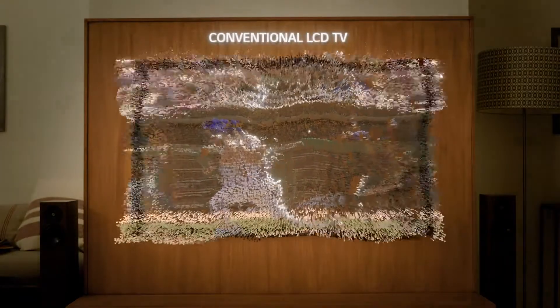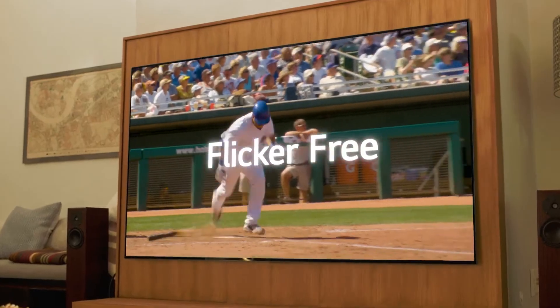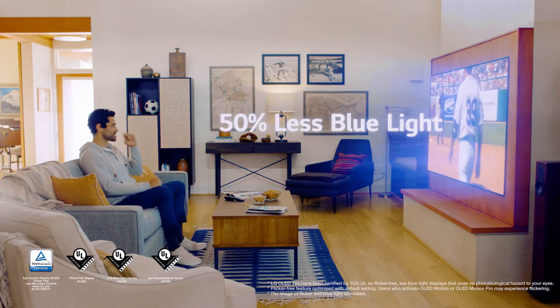What you need is an LG OLED TV — flicker free with eye comfort display, and emits 50% less blue light than conventional LCDs.